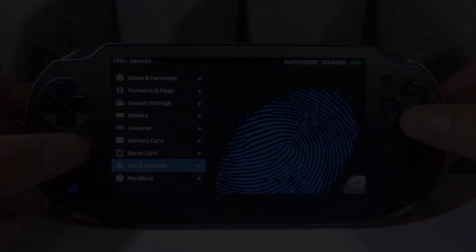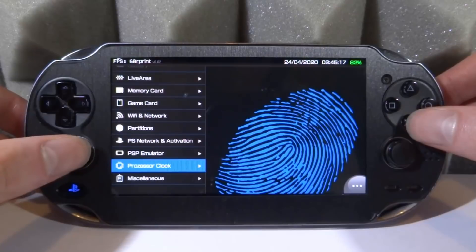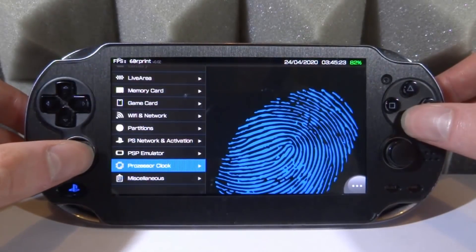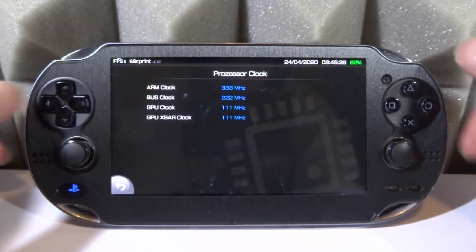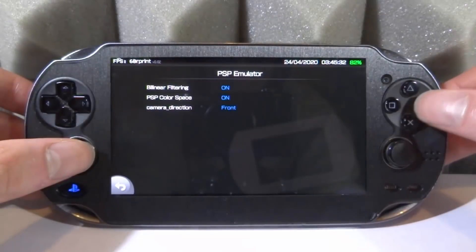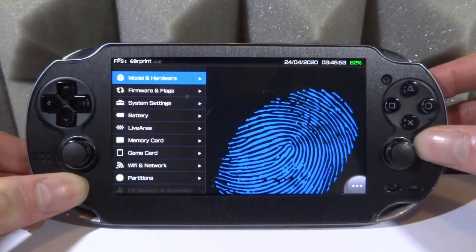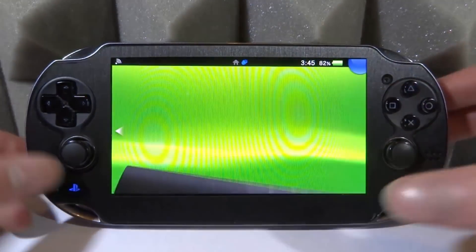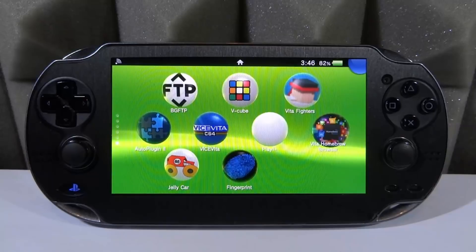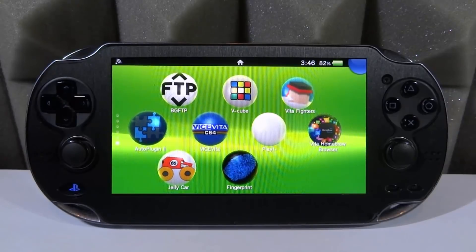We've got Memory Card, which also doesn't seem to be working. Game Card — I don't have a game card in. We've got Wi-Fi and Network, which is similar to the option down the bottom. We've also got Partitions, PlayStation Network, Activation, and PSP Emulator. There's a lot of interesting info here — including my CPU speed. I haven't got my PS Vita overclocked at the time of making this video. So yeah, Fingerprint for the PS Vita — check it out if you want to know info about your Vita, whether that's MAC address, model type, battery info, or previous firmware.